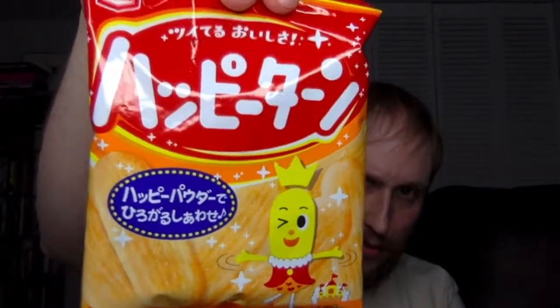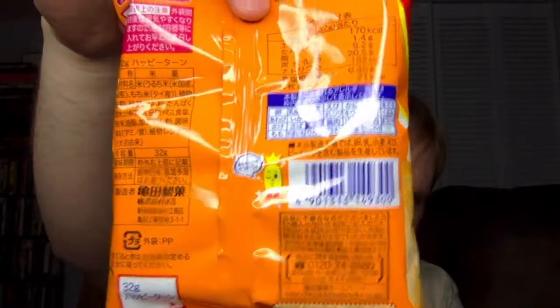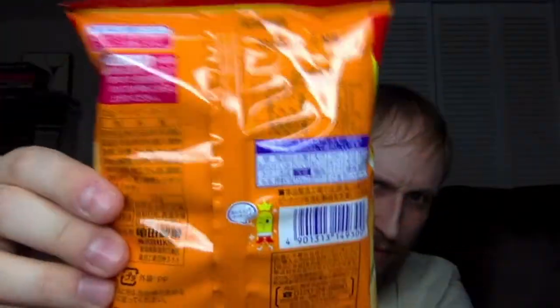Moving on. This is called Happy Turn. The description says: 'It's hard to describe these rice crackers — they're both sweet and savory and we love them.' Not a whole lot to it. When you say rice crackers, I'm in.